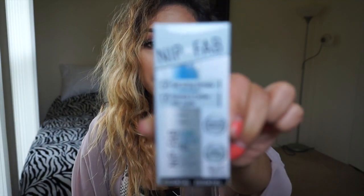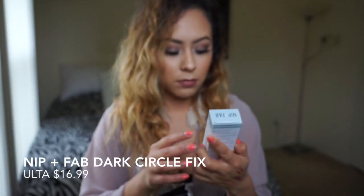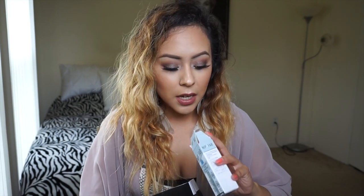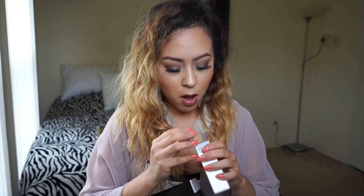I got this one at Ulta — it's the Nip+Fab Dark Circle Fix. You just pump a little creamy product and put it underneath your eyes in the morning or at night. I've been doing it every day for about two weeks. I don't have bad skin without makeup, it's just my dark circles really bother me because I don't sleep enough. I can tell it's slowly fading the darkness under my eyes — not the puffiness, because for that you actually need to sleep — but I'm definitely seeing results.